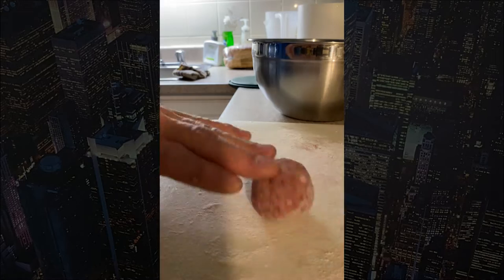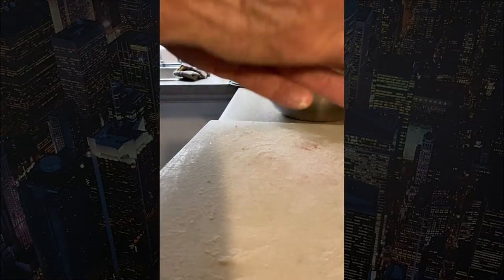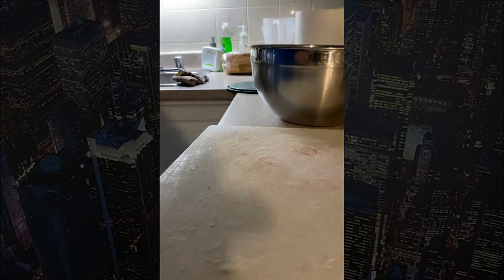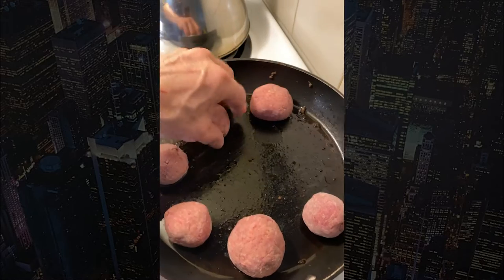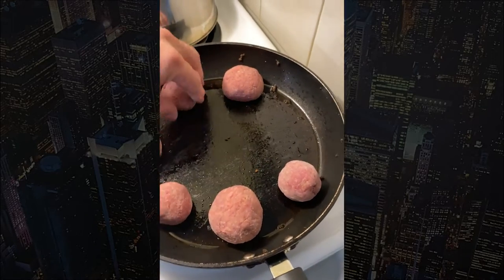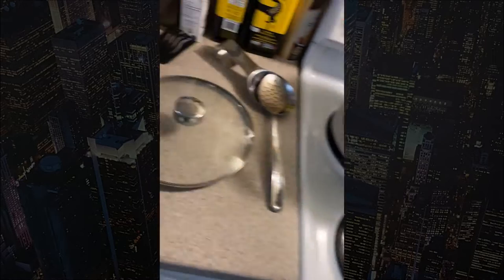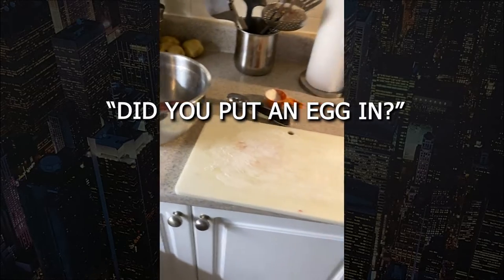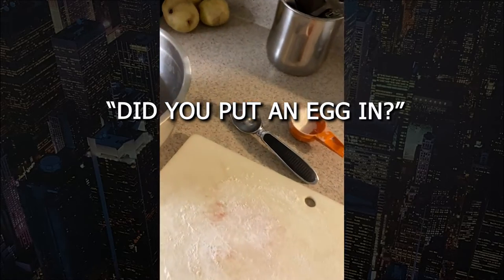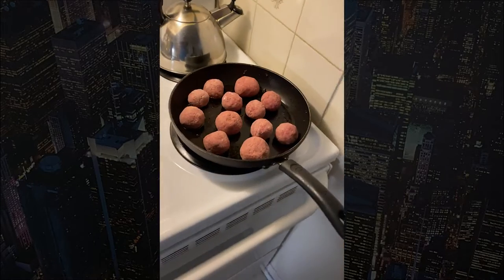Roll up a nice little ball and then put it in the pan. We'll see how many a pound makes — they're roughly the same size, though a couple are a little bit bigger. That's okay, they don't have to be perfect. My wife asked if I put an egg in — yes, I did put an egg in. I'll continue making the meatballs and come back.